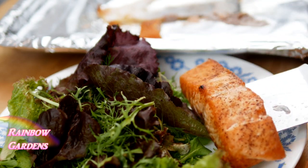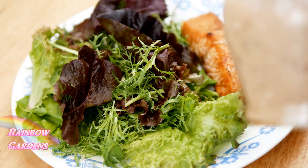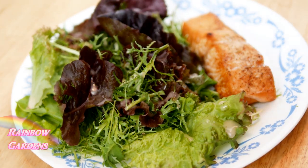Right onto a little plate here. Now I can use my dressing on the fresh greens and I also like to drizzle it right on the salmon. I hope you're able to give this a try soon.